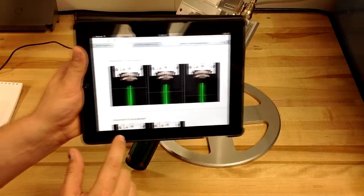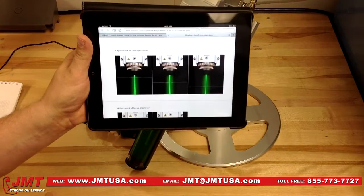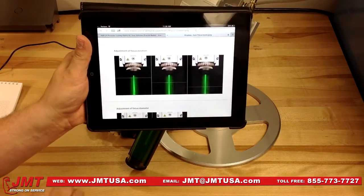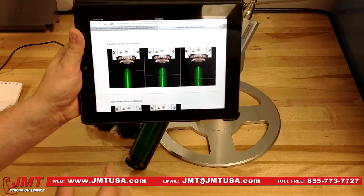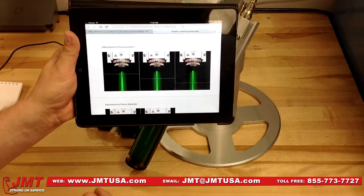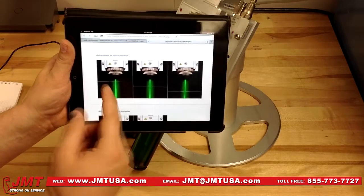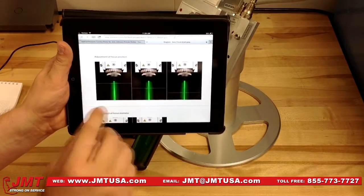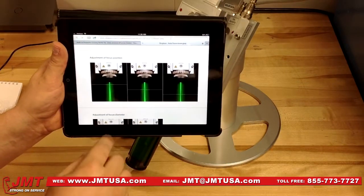Depending on the application, you can see that we can change where the focal point is in the beam without having to do any manual adjustment on the head. This is loaded into your controller and then you simply load the program and it automatically changes the focal point to the desired position for that particular application.